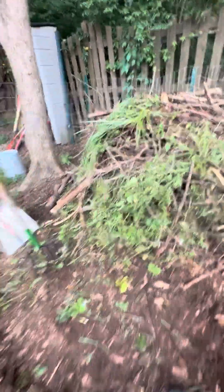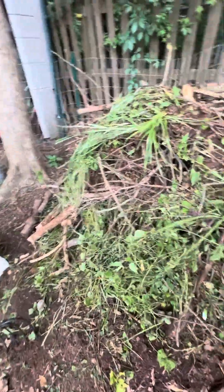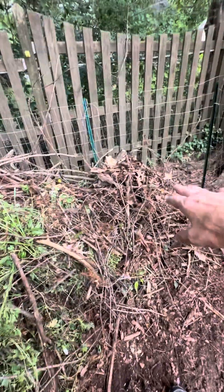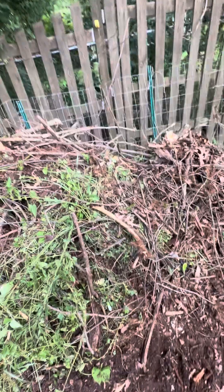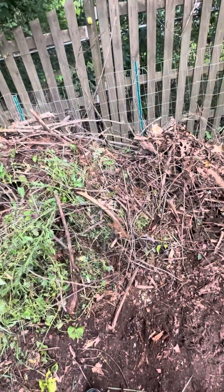Those things are on the ground. This will be good. I need to put more green stuff here, but it'll be a good sandwich, and there's not a lot of dirt in there. I threw some leaves on it to get the enzymes going.